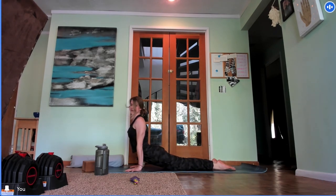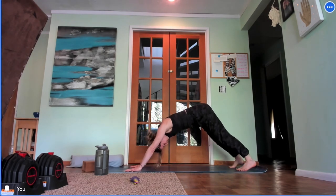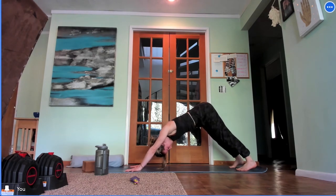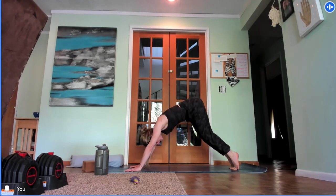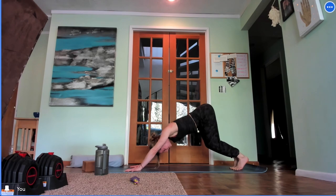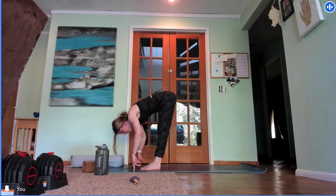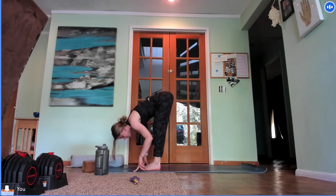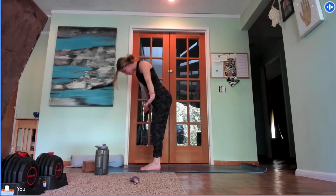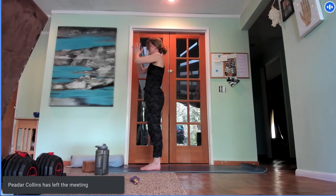Float through whatever vinyasa works for you and we'll all meet in downward-facing dog. Inhale, come high into your tiptoes. Exhale, take a deep bend in the knees. At the end of your exhale, hop, step, or float your way up to a forward fold. Inhale, halfway lift, tone the belly, send the tailbone back. Exhale, fold. Press into your feet. Inhale, circle sweep, reach your arms high to the sky. Exhale, join your hands at prayer by heart center.